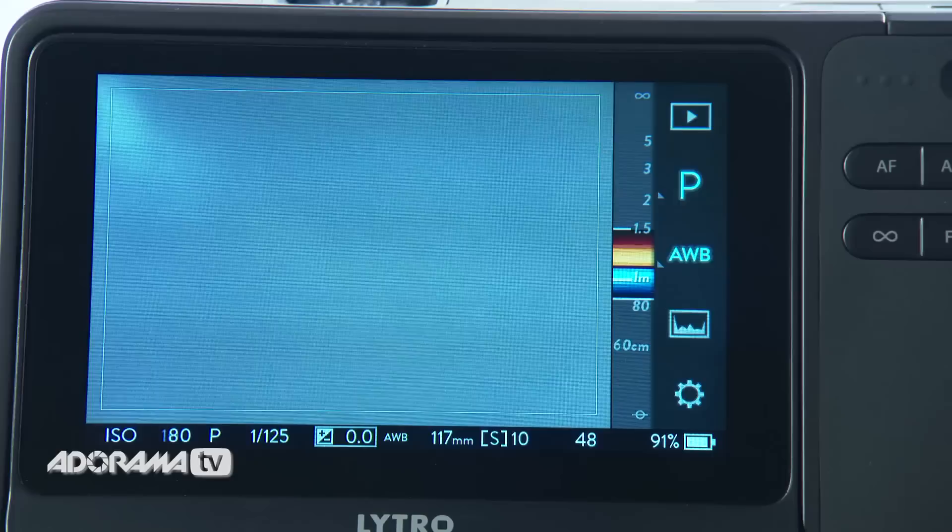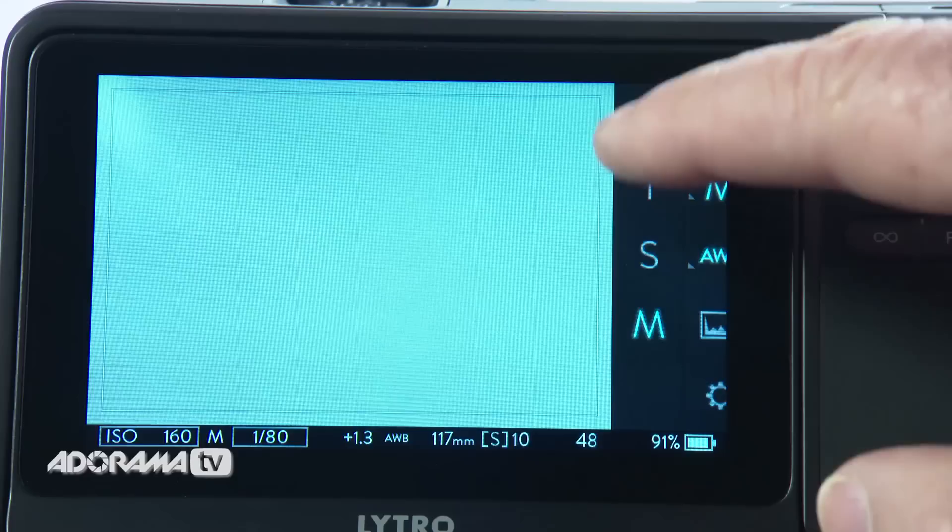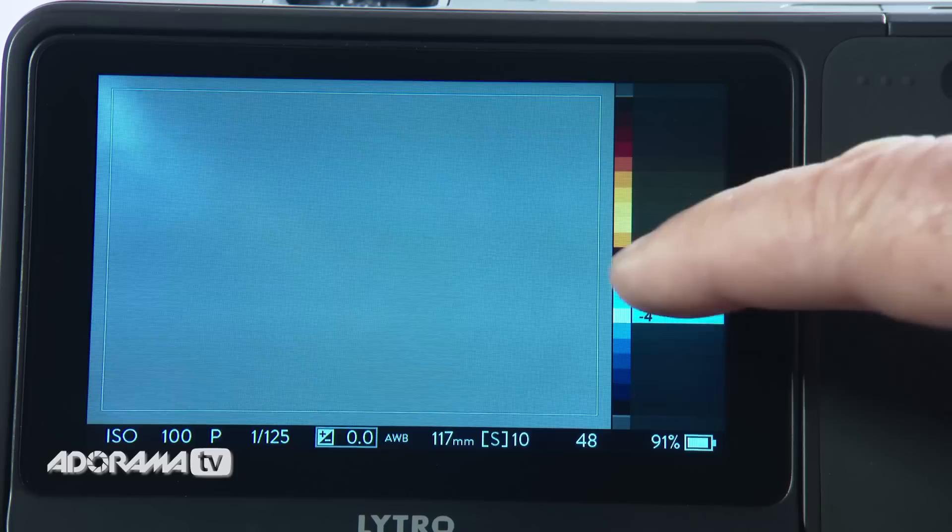Once you switch this camera on, the interface looks like pretty much any other digital camera with a touch screen. You can control the exposure, shoot in ISO priority, shoot in fully manual mode or fully auto mode. You can also look at histograms, lock the focus ring, lock the zoom ring — all that kind of stuff. But you already know how to do that so I'm not going to explain it.